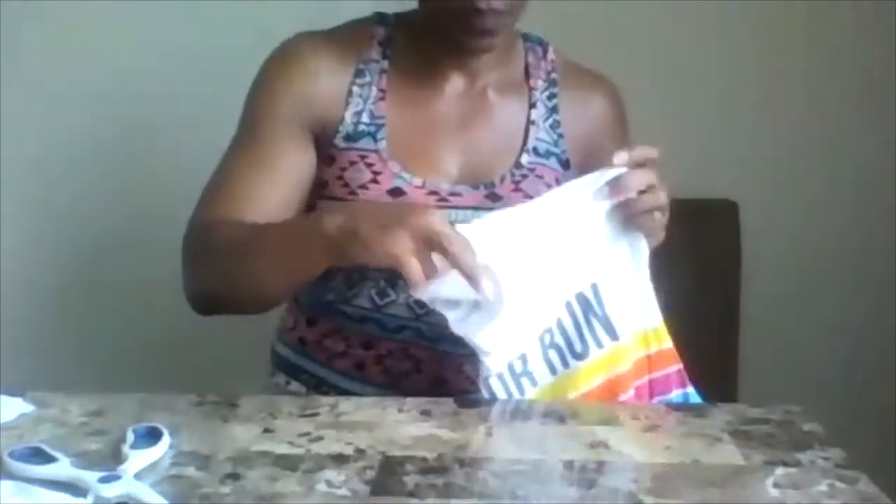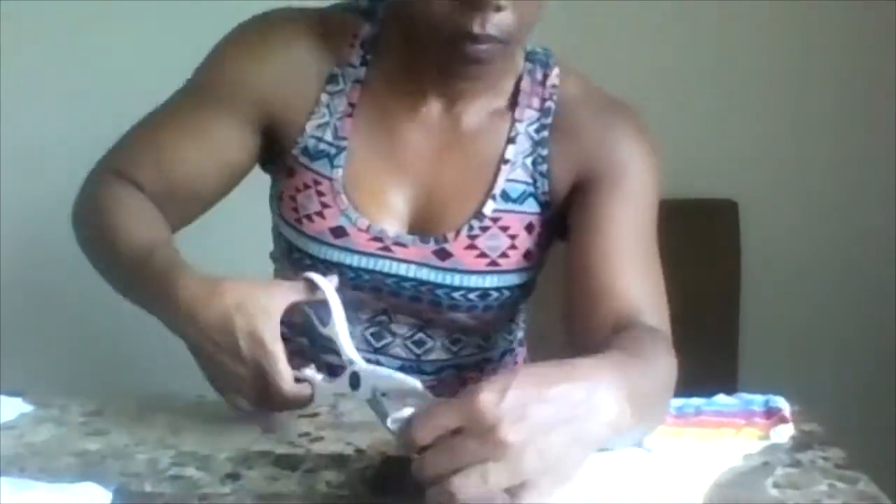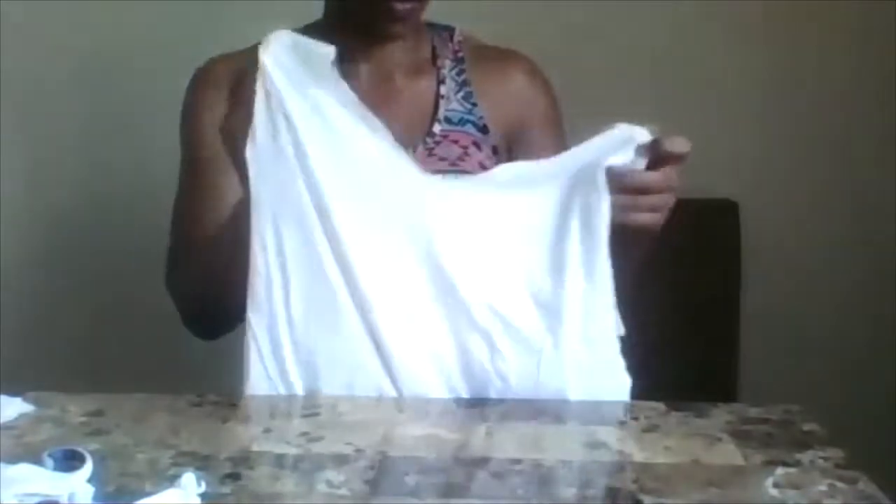And then, the next thing you want to do is go ahead and cut a U-shape into the collar of your t-shirt. I'm going to stand up for this, so I know you can't see me. And then, we'll go ahead and make a handle so far for our bags.